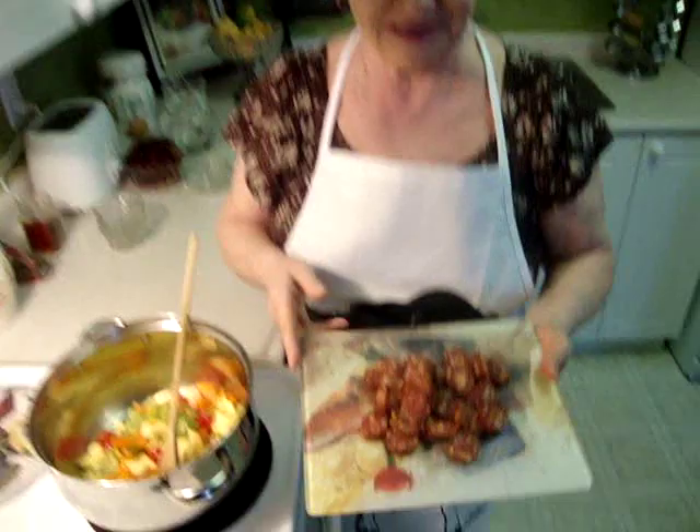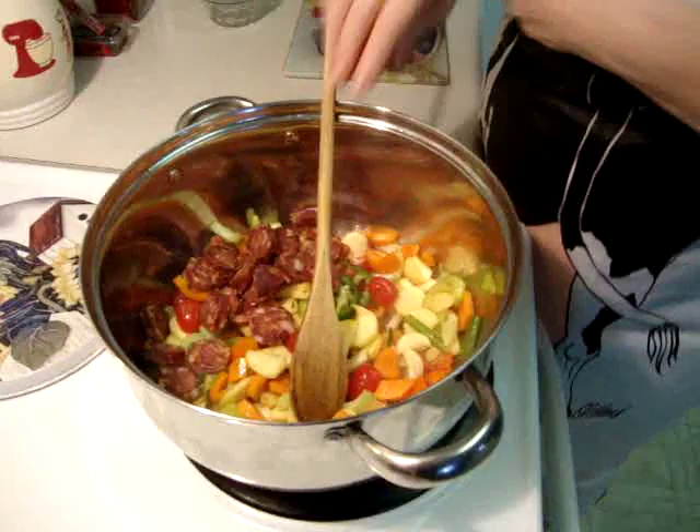I use one link of Hungarian hot sausage and slice it. Sauté it for two minutes.